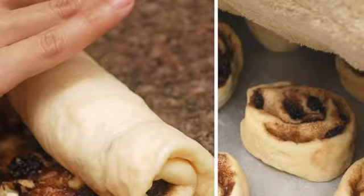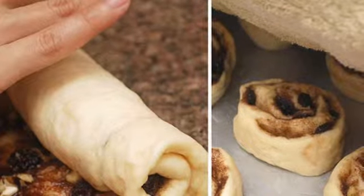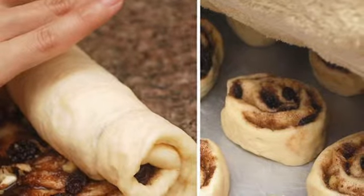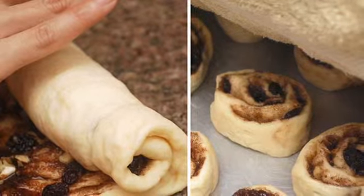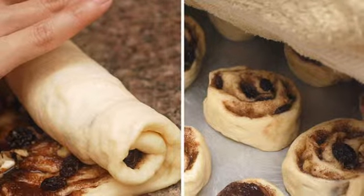Step nine: roll the dough up evenly from the longest side, rolling down towards you. You should have a long cylinder. Cut the dough into pieces — you may get about six to eight pieces, using the ends as well. Place in the lightly greased baking pans, cover, and let rise about 20 minutes. Preheat the oven about 10 minutes prior to adding the rolls.